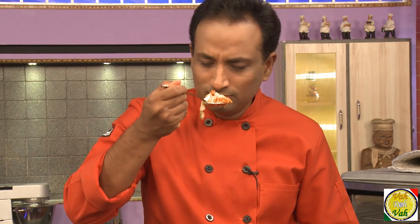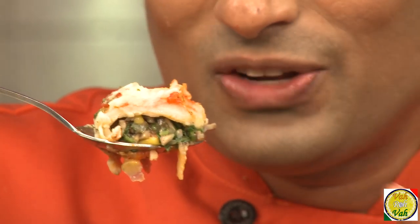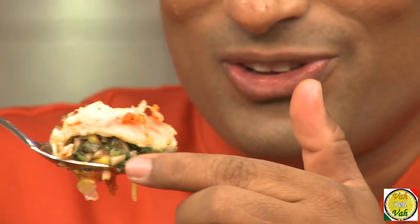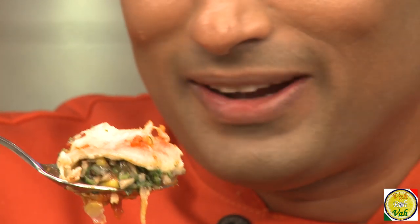This is hot straight from the grill. If I get greedy and put it in my mouth right now, I won't be able to taste anything for a week if my tongue gets burned! You know what the greatest combination in the world is? A little bit of tomato, spinach, and cheese — there is nothing better than this in the world.